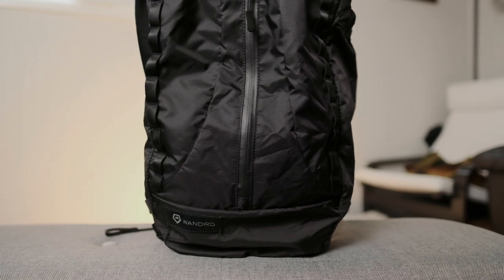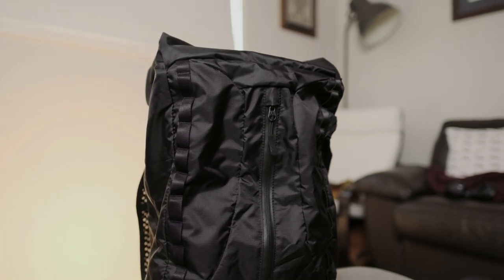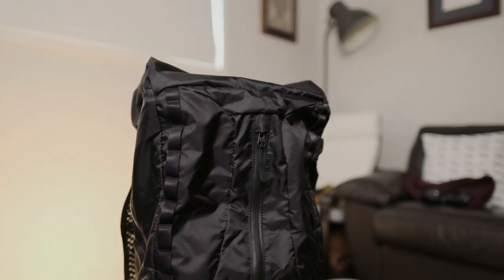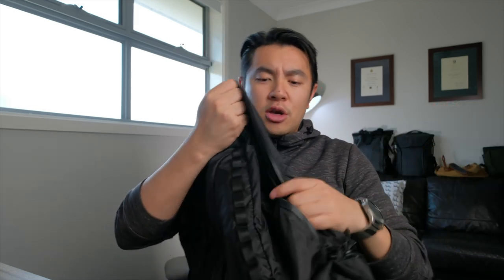The front zipper is also weather-sealed. To the side, you've got these little links where you can connect things to hang on the outside — like a pair of shoes, some keys, maybe a sleeping bag, anything you want to carry on the outside, you can just strap it onto these links and they're going to be secure. On the side, you've got a massive side zip which enters into the main compartment — we're going to talk about this in a bit, because this is how you're going to access your camera.